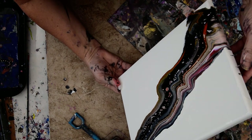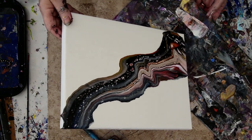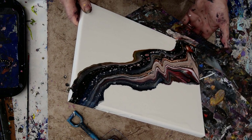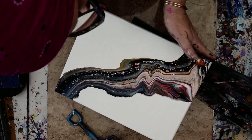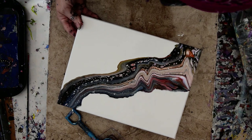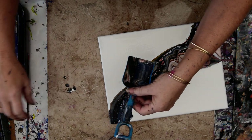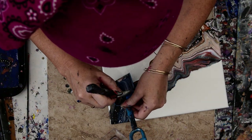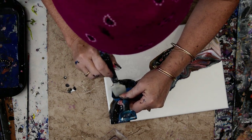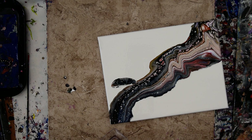I'm going to use that edge catcher and push my paint right back over. I really kind of want some pink. I also want that mark to go right off the edge so I can cover my canvas right there. Rock my edge catcher, just scrape it up, take what's left and put it on there with my finger. That looks like magnificent agate to me.